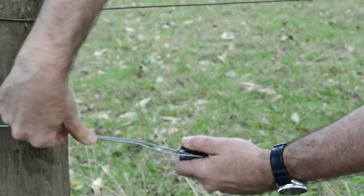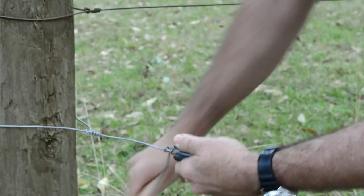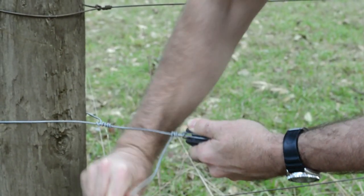Now we can make our usual crank handle and spin the wire off with our pigtail, keeping it securely fastened to the post.